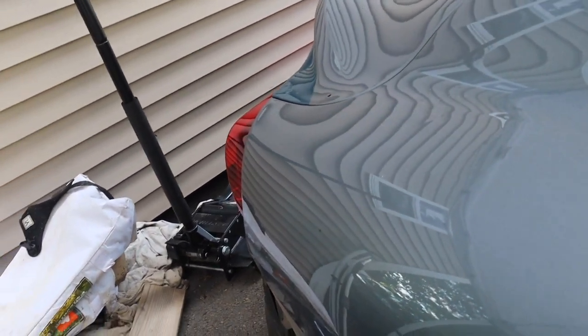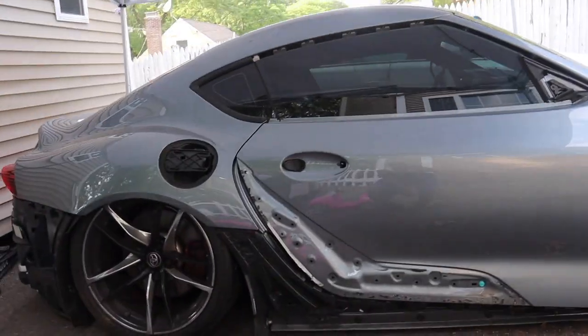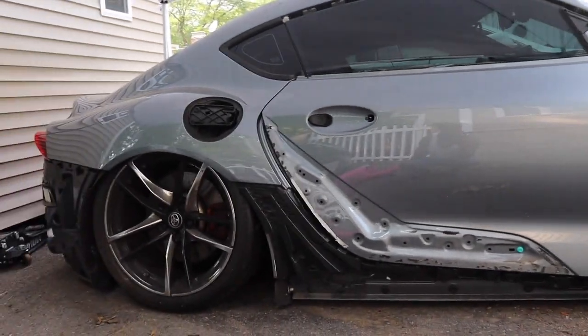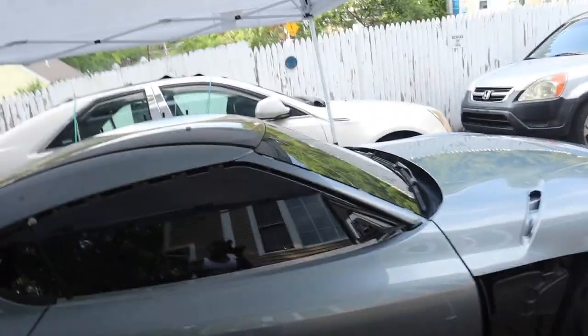This car's paint, ever since I took off the wrap, has been in some not the best shape. So we're gonna have to look into getting this thing painted — obviously not the full car, but at least some of it. The bumpers, etc. But for the most part, I'm gonna be putting back on the side skirts, the door garnish, the fenders, the gas cap, and all the interior pieces.